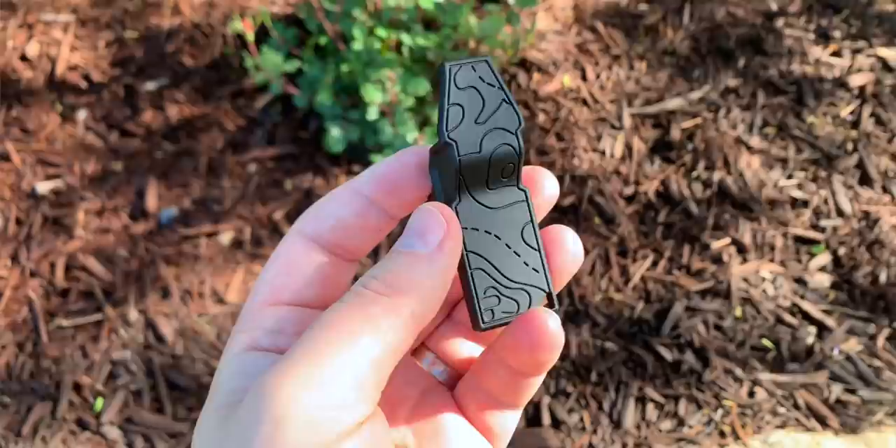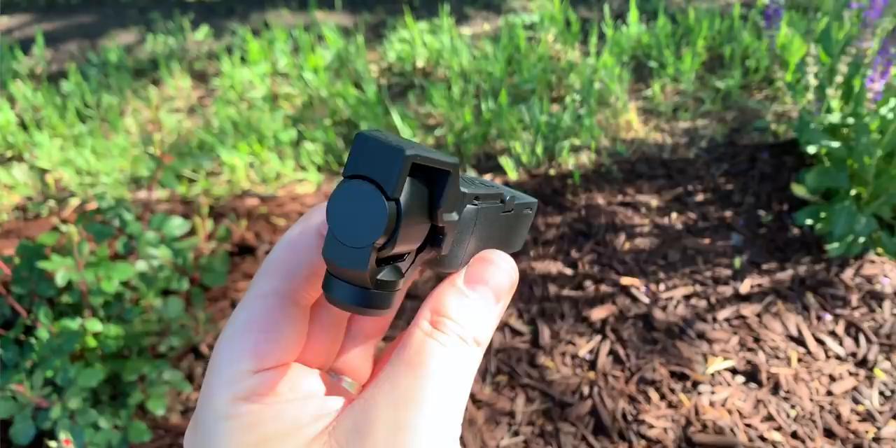It doesn't fit in the case that came with the Osmo Pocket, but at least I can throw it in my bag and know that the gimbal is not going to get messed up when I'm walking around, putting my bag down, or if something bumps into it. It's a really important thing to have.